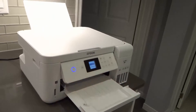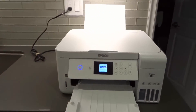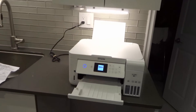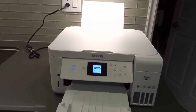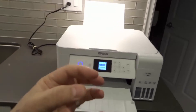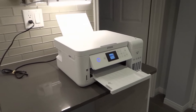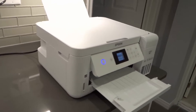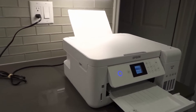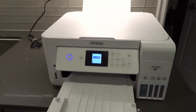Number five: update the printer's firmware. When I turned on my printer this morning it told me there was a firmware update. When printers update their firmware they fix problems and fill in gaps, so maybe the problem you're experiencing is because you're on outdated firmware. Update the firmware because it could be causing a glitch or malfunction.